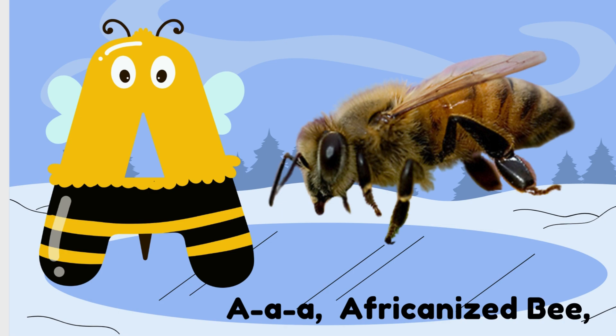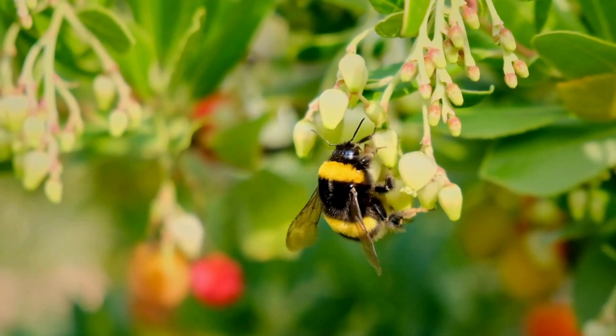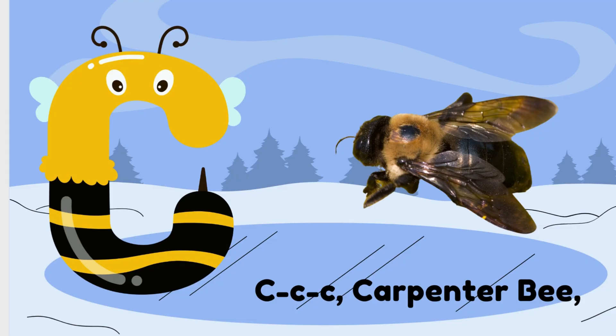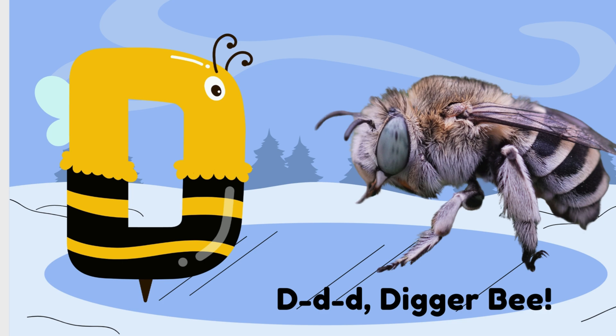A is for Africanized Bee. B is for Bumblebee. C is for Carpenter Bee. D is for Digger Bee.